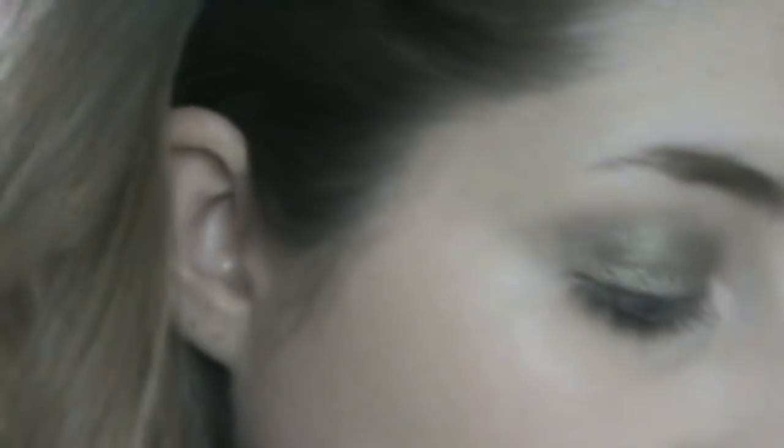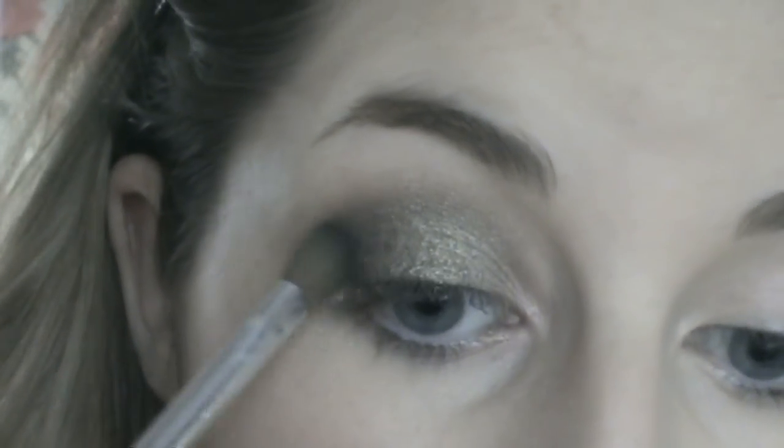I kind of want to smoke it up a small bit more. I have my Sleek palette here — it's the Bad Girl one. Another random brush I have from the Body Shop — you could use the same one again but mine is dirty. I'm going to get this green here; it looks black on camera. It's just a dark kind of glittery green, almost emerald-y. I'm going to put a small bit on the brush, stick it in the outer corner, and then pull it in.